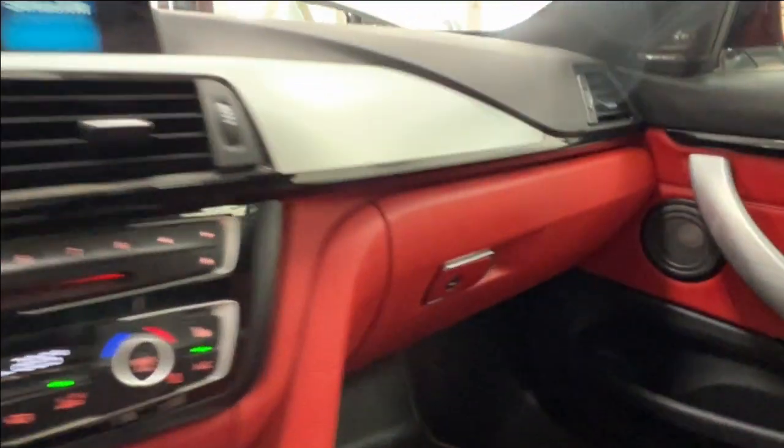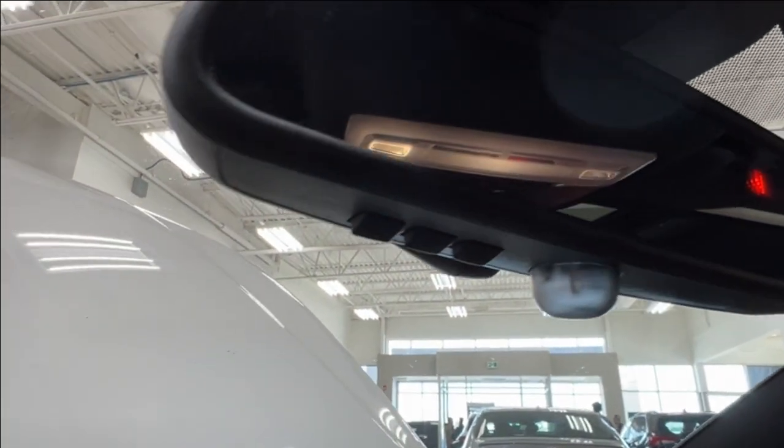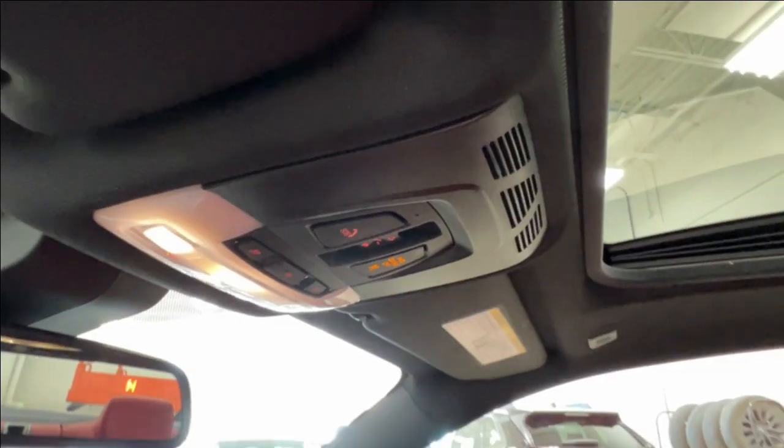On the right-hand side of your dash, you have a lockable glove box. On your rear-view mirror, you have three little buttons — those are garage door openers. Above that, you have overhead lighting control, an SOS button, and controls for your sunroof.